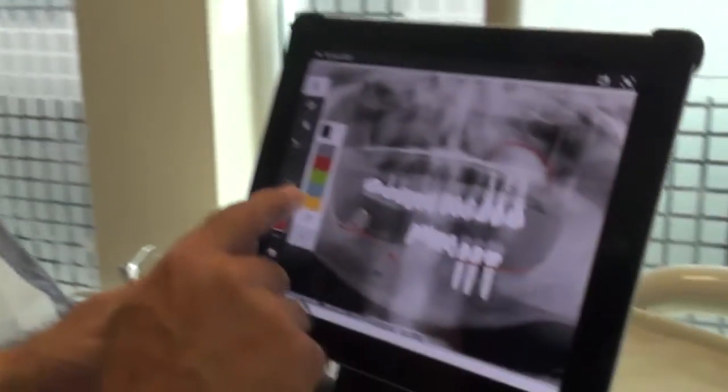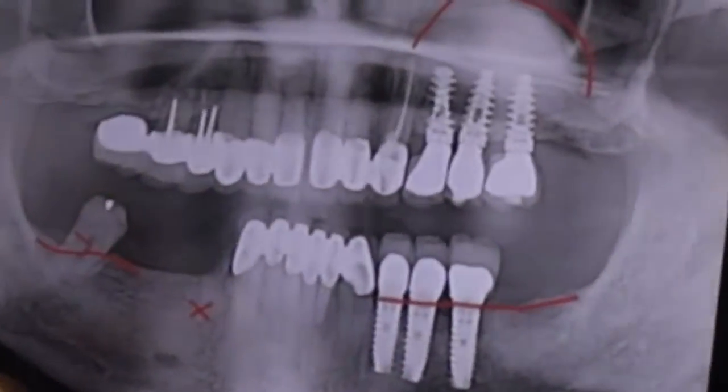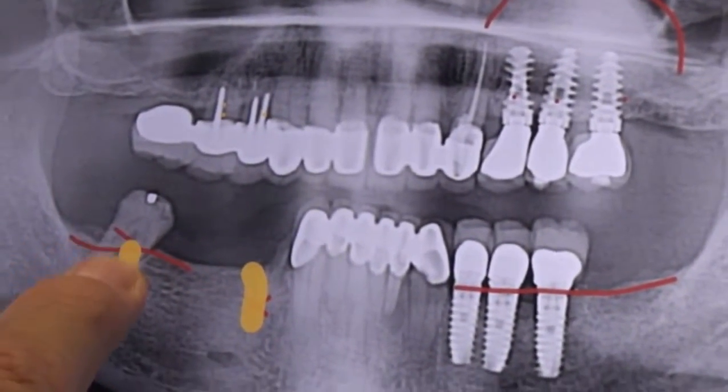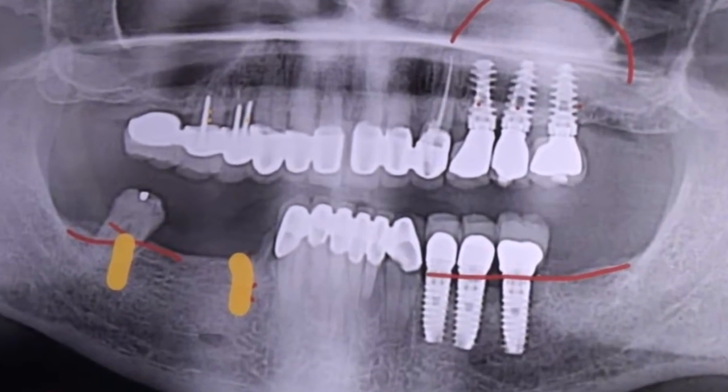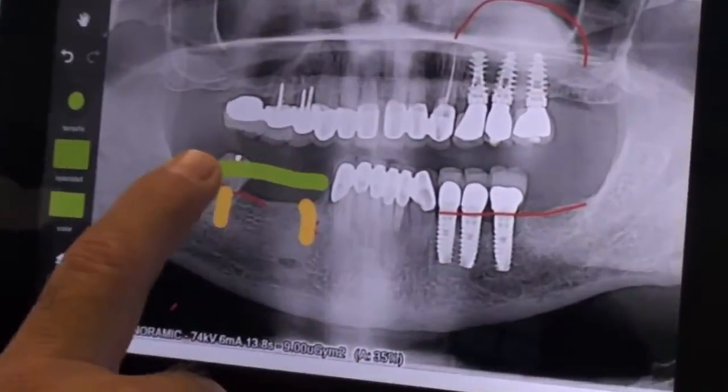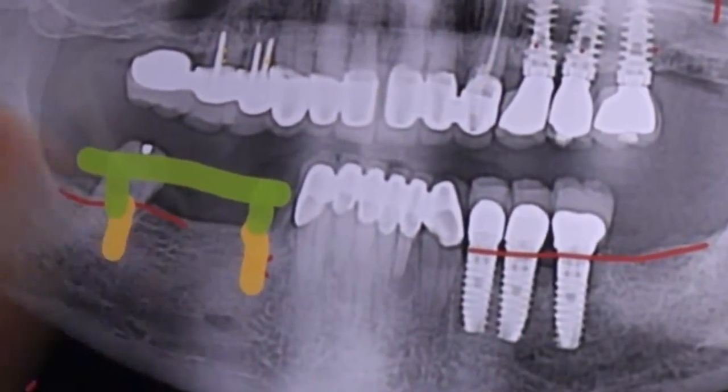The first option we can give the patient is this: we can obviously extract those teeth and place two implants there. But always remember — there used to be two bicuspids and two molars there, and all of them are broken because this patient bites really strong. What makes you think that all that pressure is not going to be over those implants? You're going to have two implants and a bridge anchored over those two implants.